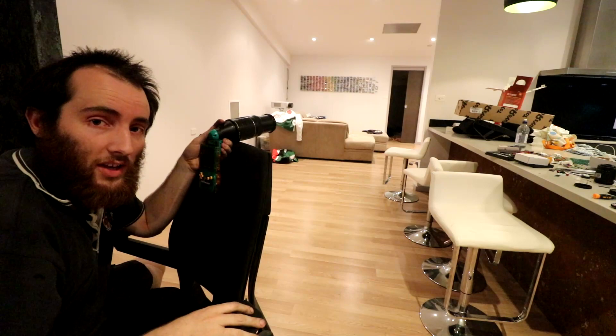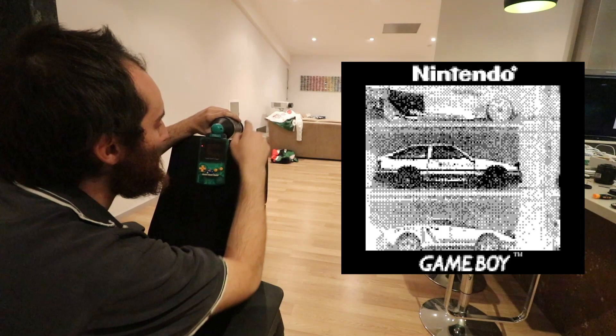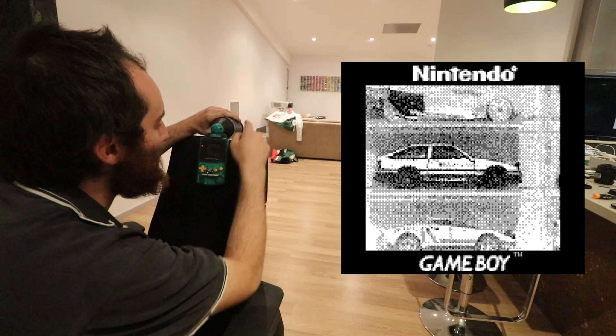This is going to be very wobbly, so I'm going to use the chair as a tripod. I'm so keen to get the bright screen in the other Game Boy to test this with. This is more zoom than a Game Boy is supposed to have. The fact that I can tell what model Hot Wheels car I'm looking at on this tiny little screen says that this is more zoom than a Game Boy is ever supposed to have.